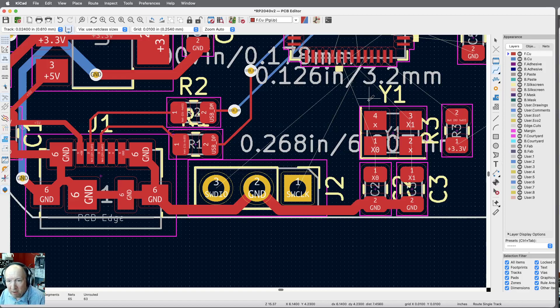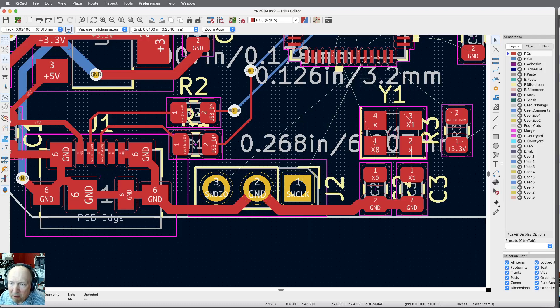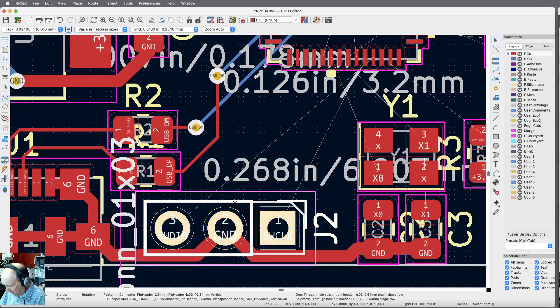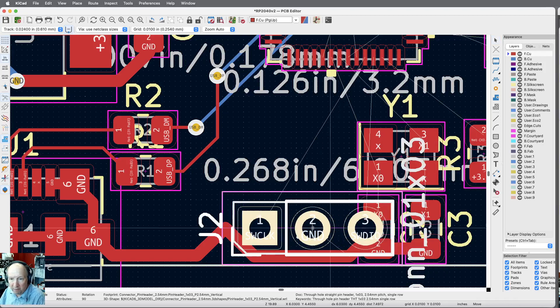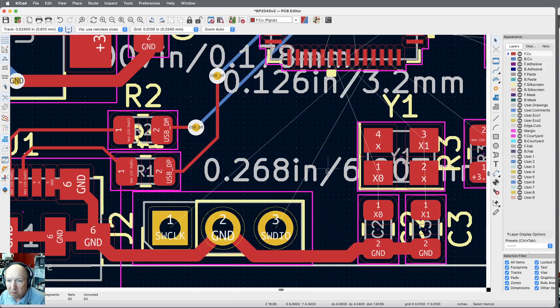I've got the SW clock and SWDIO lines. Those two traces cross, and there's no specific order I need — so I'll take this whole connector and rotate it twice. Hit escape. Wait, now the wires are crossed when I thought they weren't before. Let me try this again — okay, that's better. I need to move it back to where it was. Now I've got those and they're not crossed.